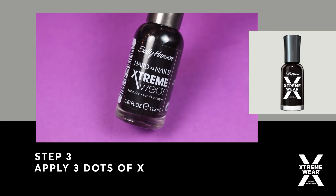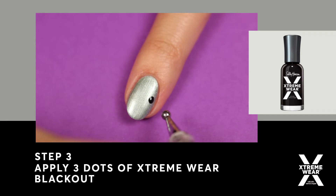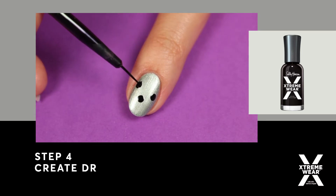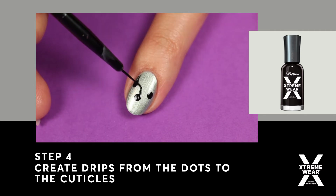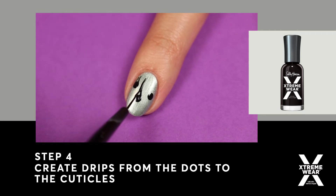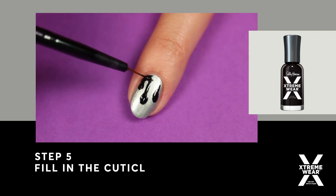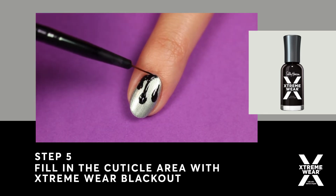Use Blackout to apply three dots onto the nail. Then use a small brush to create the drip going up to the cuticle. Continue to fill in the cuticle area with Blackout to finish the drip look.